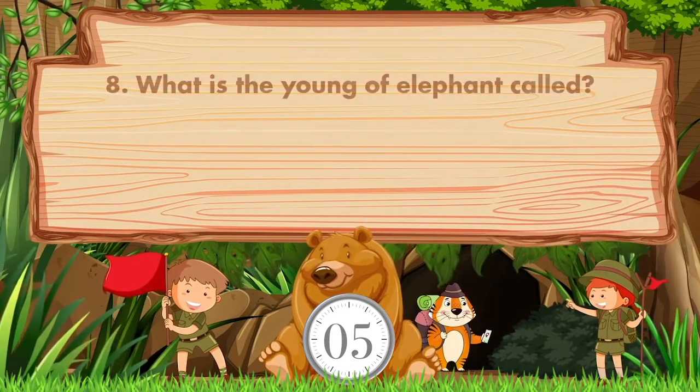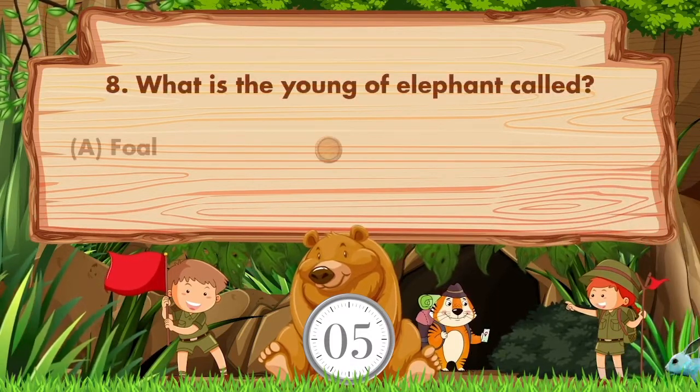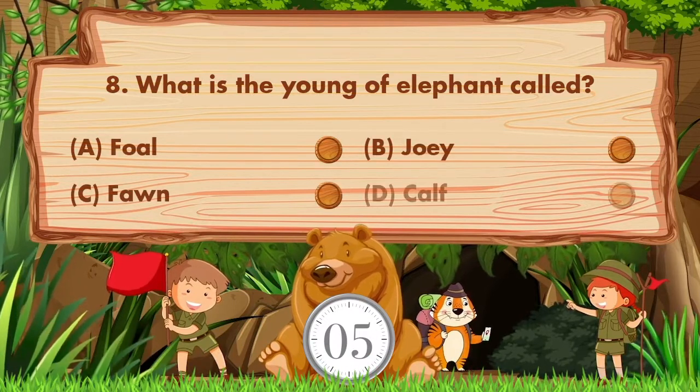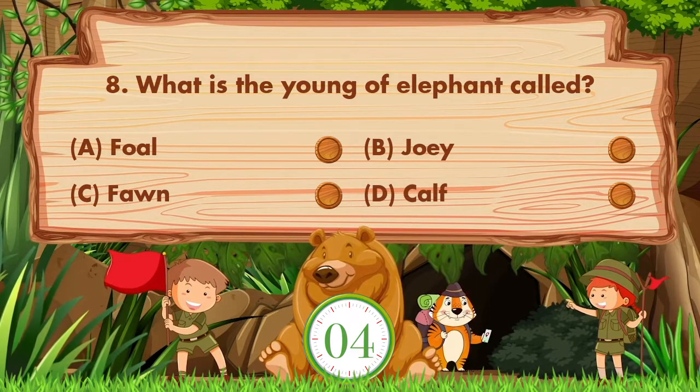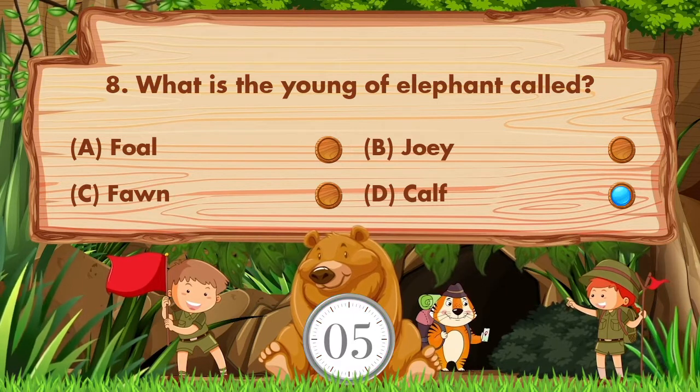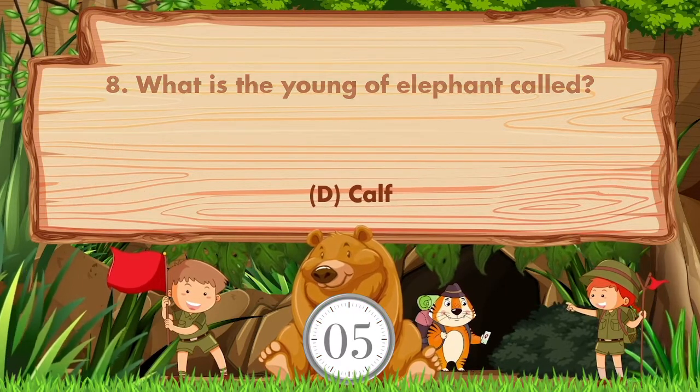What is the young elephant called? Option A: Foal. B: Joey. C: Faun. D: Calf. Answer is option D. Calf.